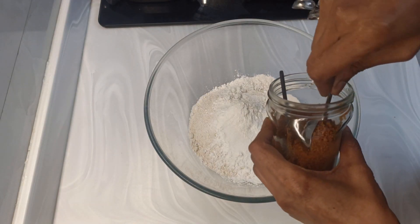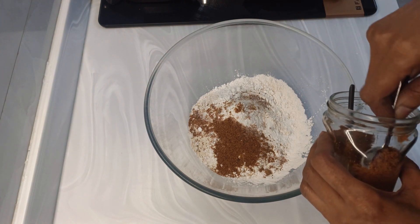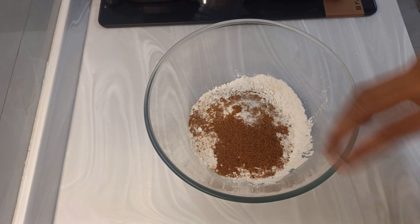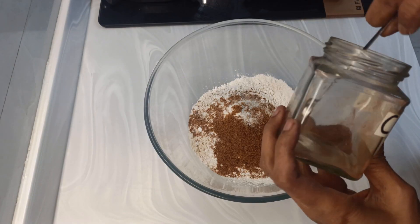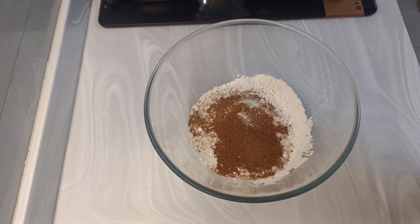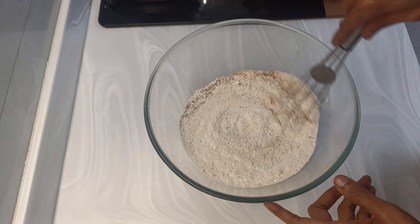Add two teaspoons salt. Instead of sugar I am adding jaggery powder, two tablespoons. You may add normal sugar or you may skip this also. If your bananas are very ripe and over-ripened, you may skip the sugar entirely. Half teaspoon cinnamon powder I will also add — this is quite optional. Mix and set aside. These are the dry ingredients.